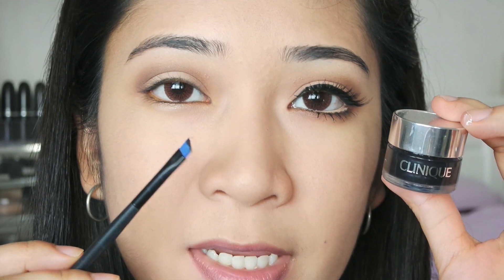Now I am going to move on to my eyeliner and over here I have the one from Clinique. I am just going to use an angled brush to apply my eyeliner on.